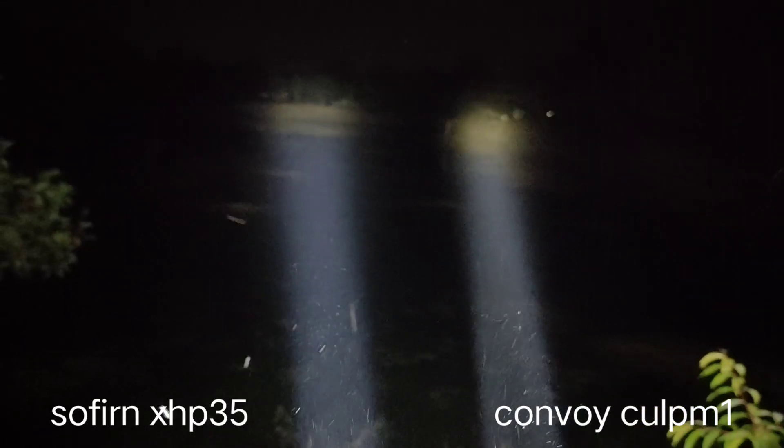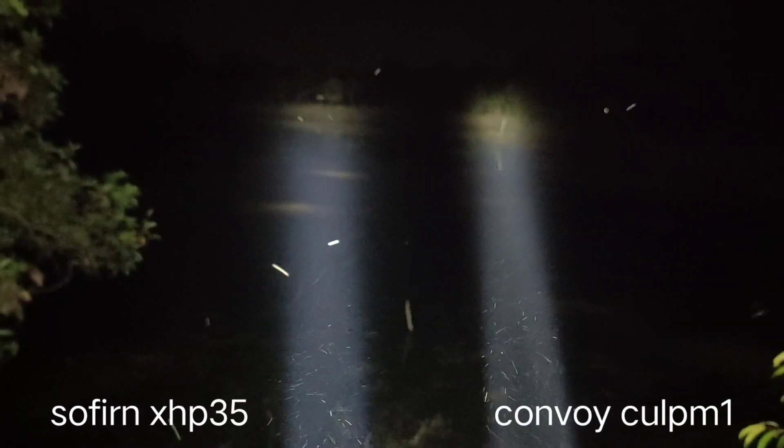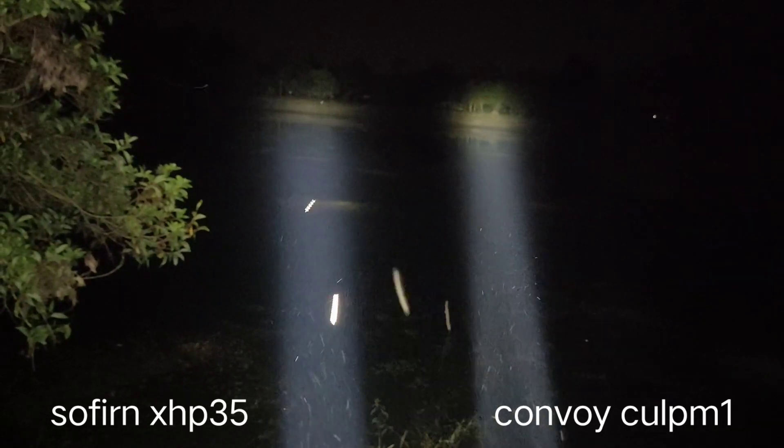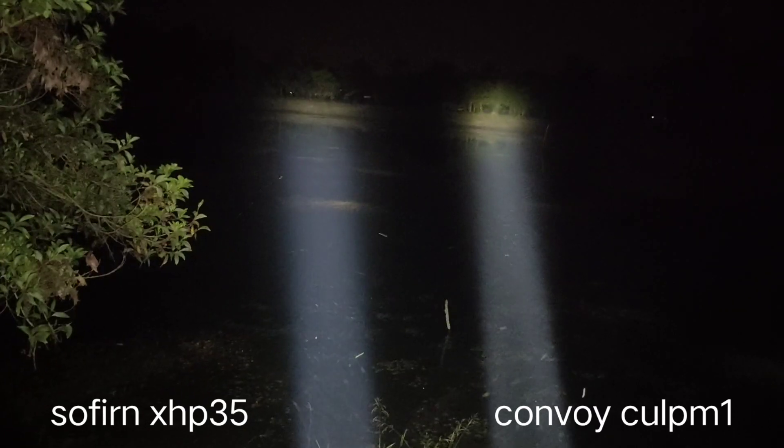Also a different color tone — OSRAM is a little bit warmer. I think you will enjoy my review. Thanks for watching.